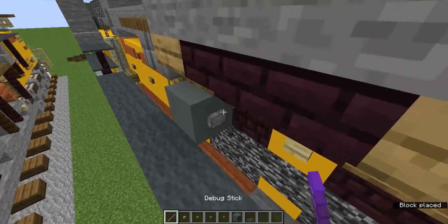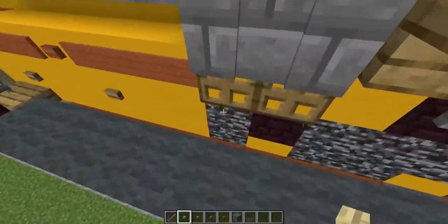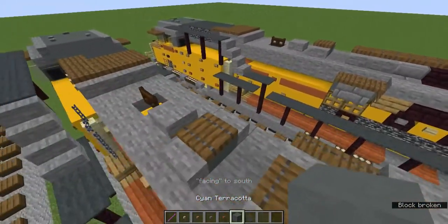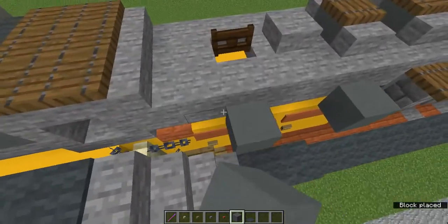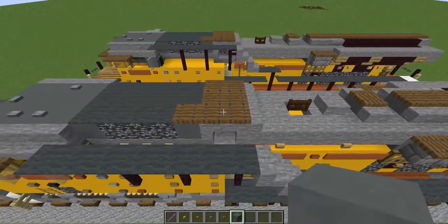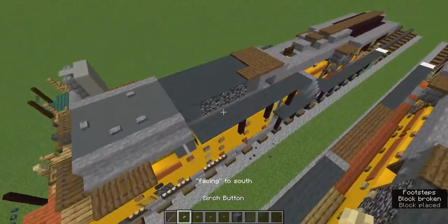On this slab add a stone button, and this slab also gets an oak button. Those oak buttons on the bottom — lining up on these slabs — add the oak buttons there. On these three stone slabs underneath the bedrocks add birch buttons.